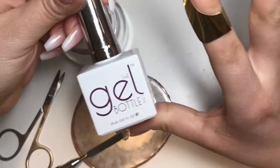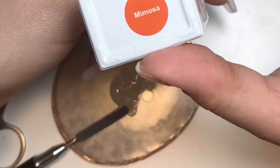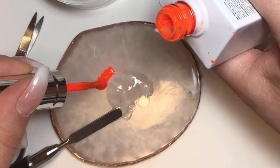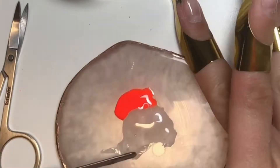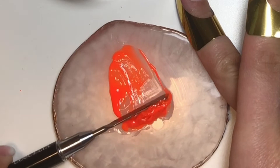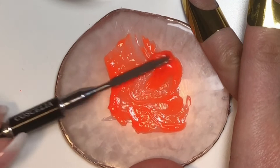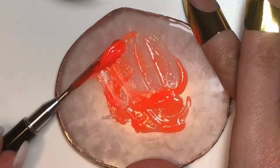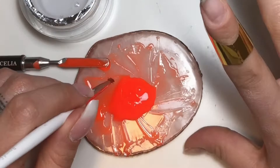Now I'm going to make my ombre color. I'm using Mimosa from the Gel Bottle and some regular hard gel clear, and I'm going to mix these two together. This color is pigmented but not creamy — it has almost a transparent look to it. I love mixing stuff, I find it really satisfying. I ended up adding more off-screen because I thought I needed more, but I made way too much. You just want to mix it together so it's not streaky.